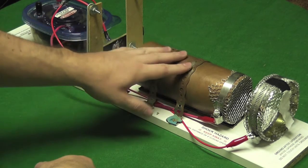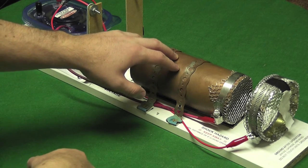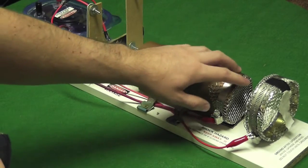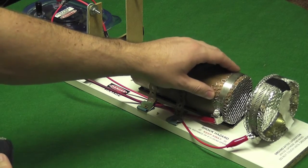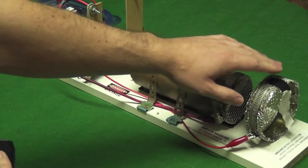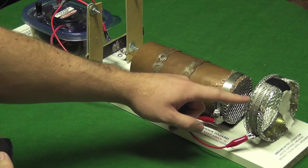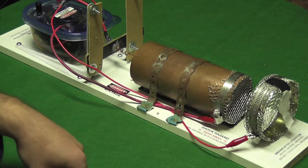The ionized air will be attracted through this cathode chamber, which is just copper tubing about three to three and a half inches in diameter. You can see there's an electrostatically charged grid on the end just to help accelerate the ions, and I also have an oppositely charged grid here which helps to neutralize the ions and also create more thrust.